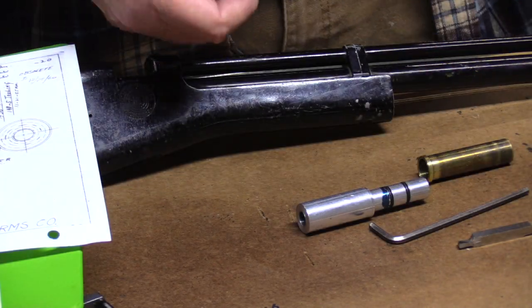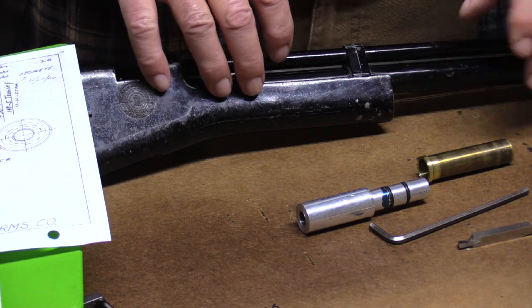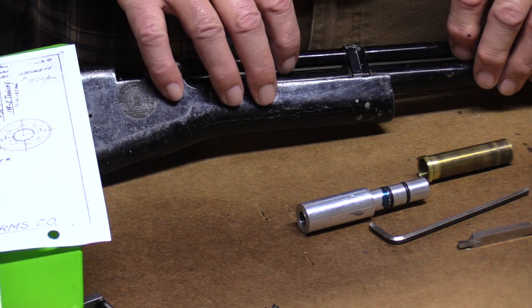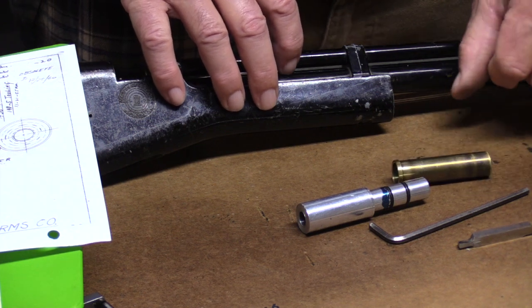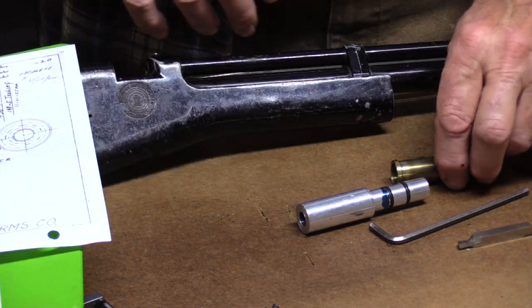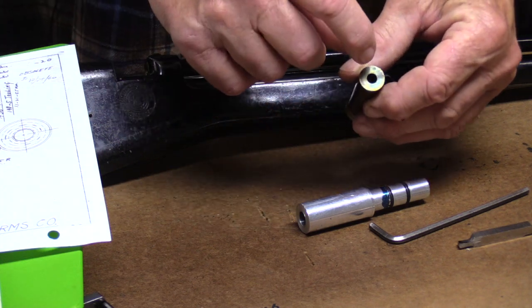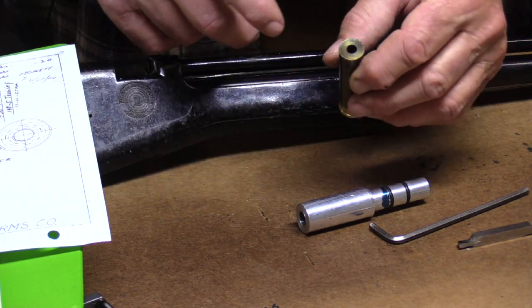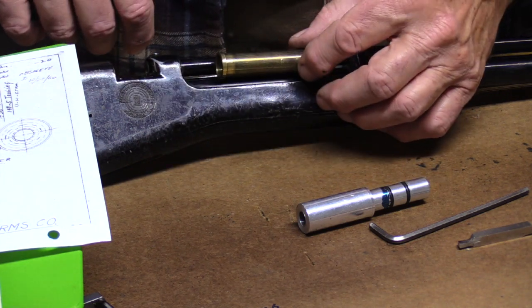We have another video where we're tearing apart and rebuilding a couple old Crossman 101s. One thing that you run across from time to time — this is the compression chamber. You're supposed to pump the air in through this intake port here, and it fits in the tube something like that.